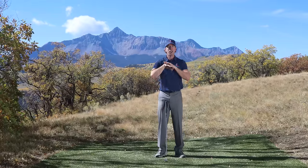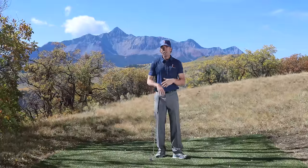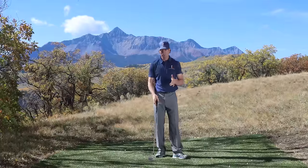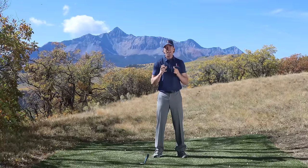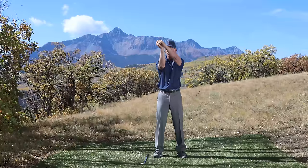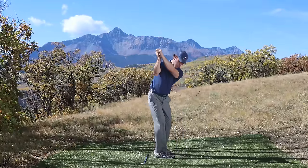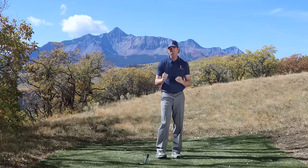A great thing is you can practice this all indoors without ever hitting a ball. Whatever time of year it is, you can build a perfect backswing indoors in front of a mirror. Practice creating this in front of a mirror so you can see exactly where your arms are, then get into your posture, go to the top, and rotate to move your arms together to the top. That's what will create a perfect backswing.